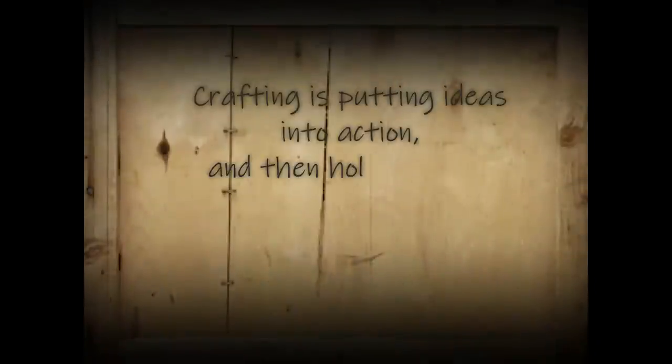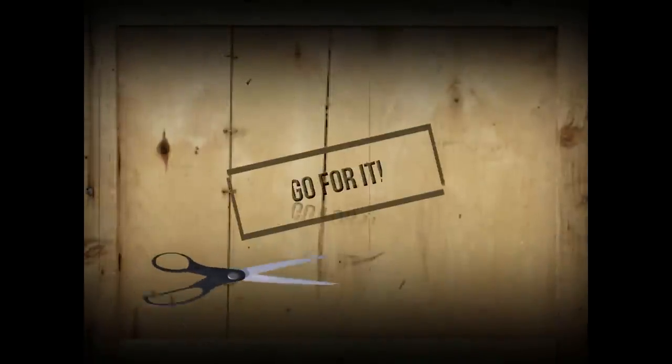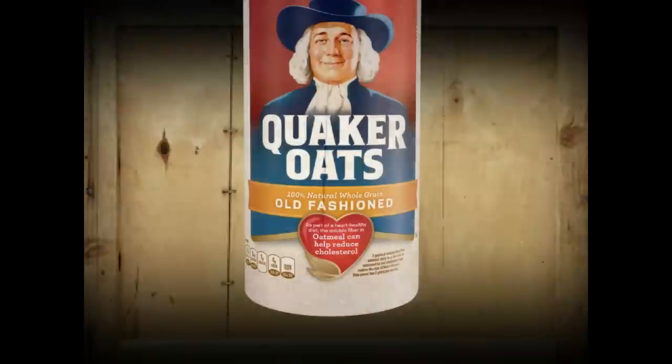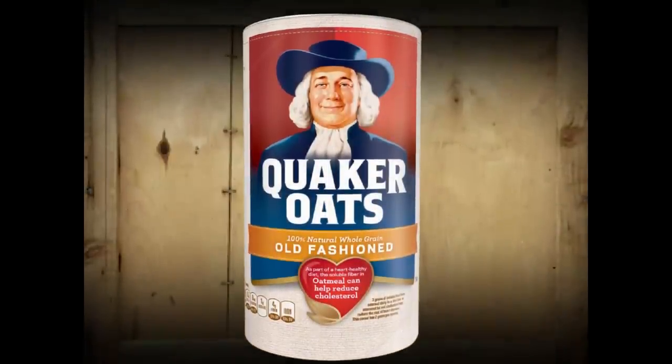Hi everyone, this is Holly from Hot Humble Pie. Welcome to my channel if you're new, and a big warm hello to my subscribers — I love you guys! Today I am so excited. I have been waiting to share this with you all summer. I'm going to be showing you some amazing DIYs and hacks that you can do with oatmeal containers — those containers we all have and wonder what to do with.